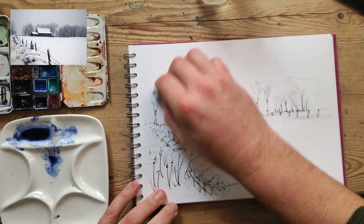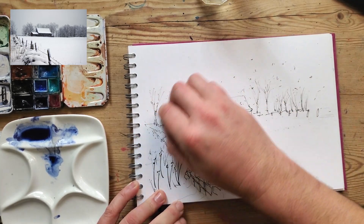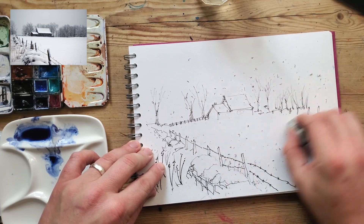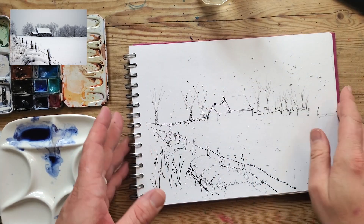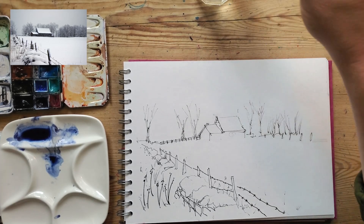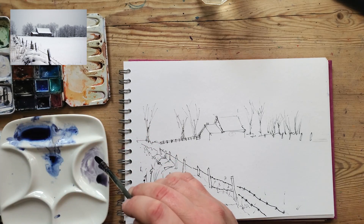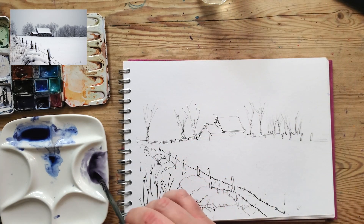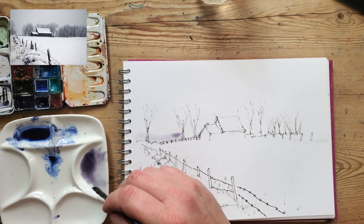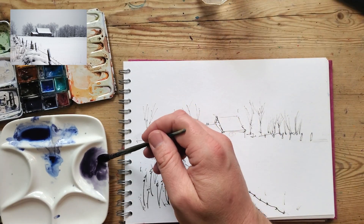For this demo, the first thing I'm going to do is rub out all my pencil lines, and then I'm going to use a Daniel Smith paint called Moonglow. Moonglow is a kind of mixture of a few different paints, so it tends to separate into its separate colours — it's got blues and pinks and all sorts in it. But you could use any colour for this, literally any colour, even inks. So I'll mix up a light wash of this Moonglow and apply the first shadow detail, which is the overall sky.